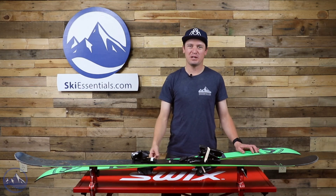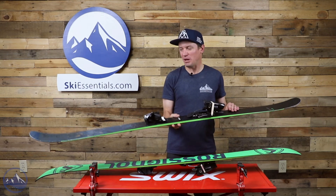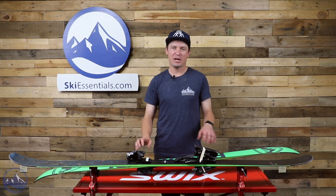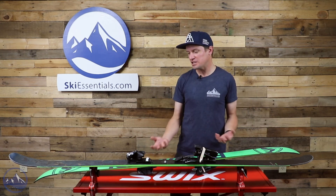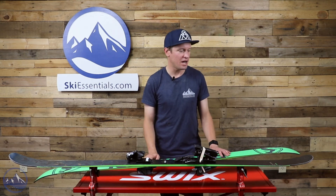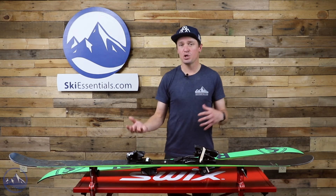Hey skiers, I'm Jeff from SkiEssentials.com. Welcome to our 2022 ski test. We've got the super fun Rossignol Black Ops Holy Shred. In its previous life this ski was known as the Black Ops 98, basically one of the skis that helped start the Black Ops line. It started with the 118, then we got this ski, and now we have a whole line of Black Ops skis with the Sender and Sender Ti. This ski is now called the Holy Shred.